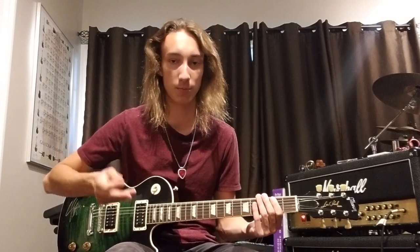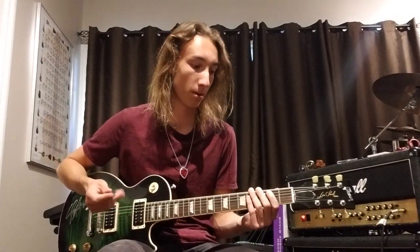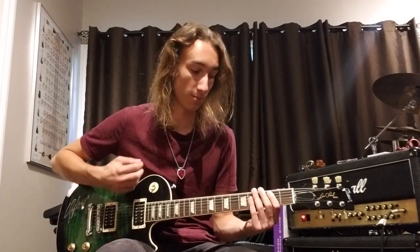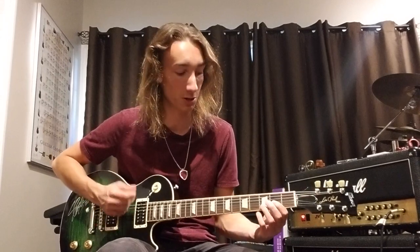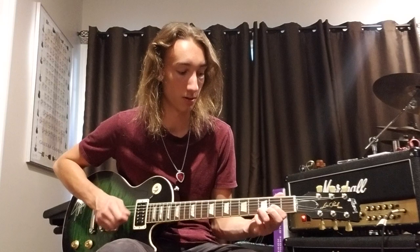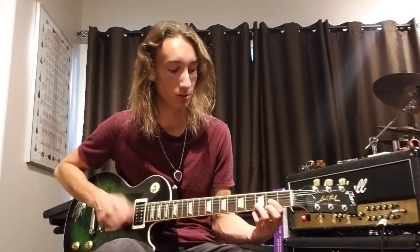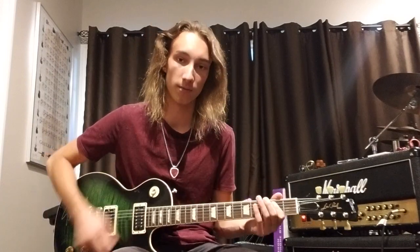And then the second part of this chorus riff — same idea going up. Then you do that same thing but muted. And same thing as if you're going to go back into it. Then you're going to play a D power chord — it's a D chord without the E, basically. So you play D, then second fret G string, third fret B string. And then an A power chord, and then back.